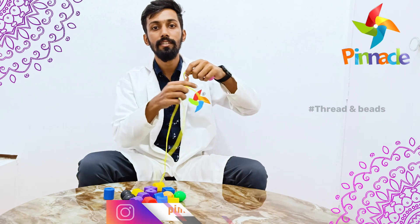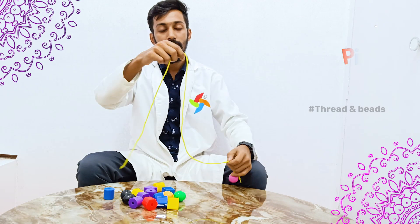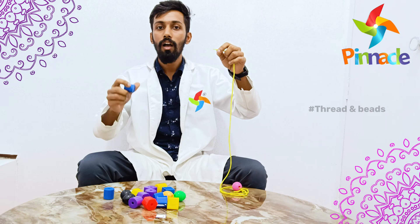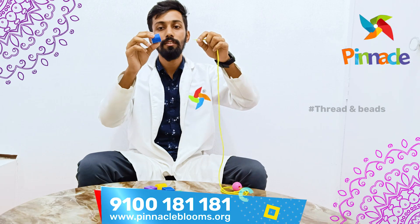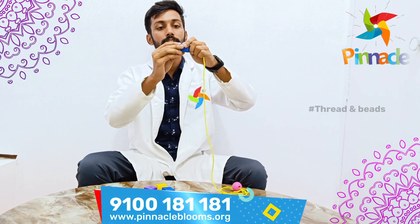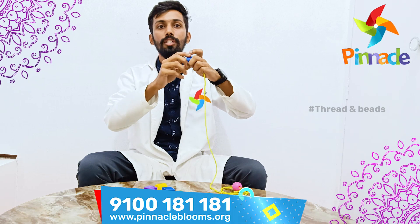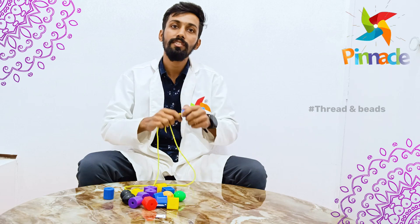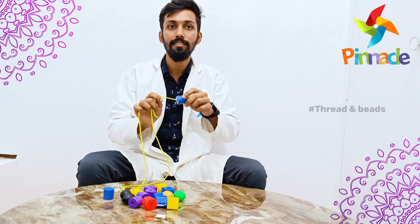First of all, I am taking thread. We have to hold this one like this and we have to put it into the thread. It will create slowly, slowly kids' eye contact level improvement. This is one of the techniques with Theratan Beads Activity.